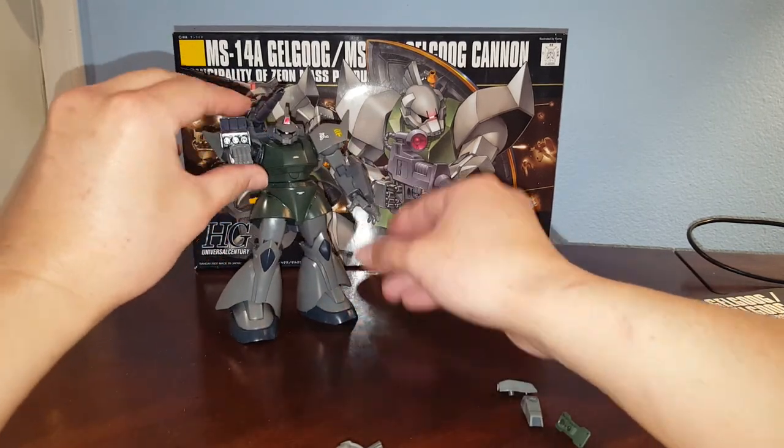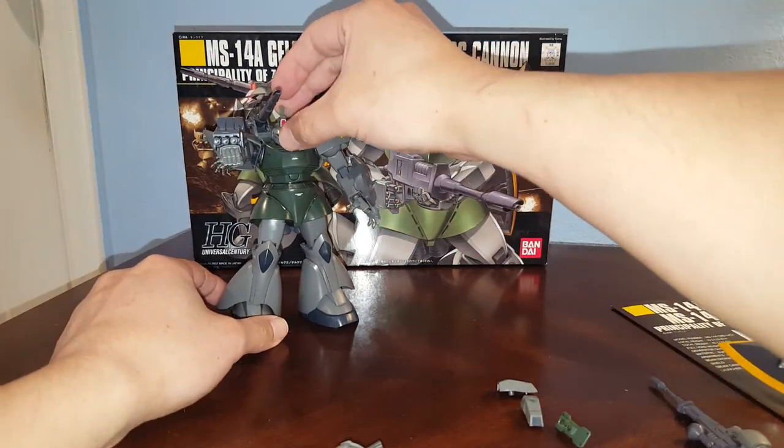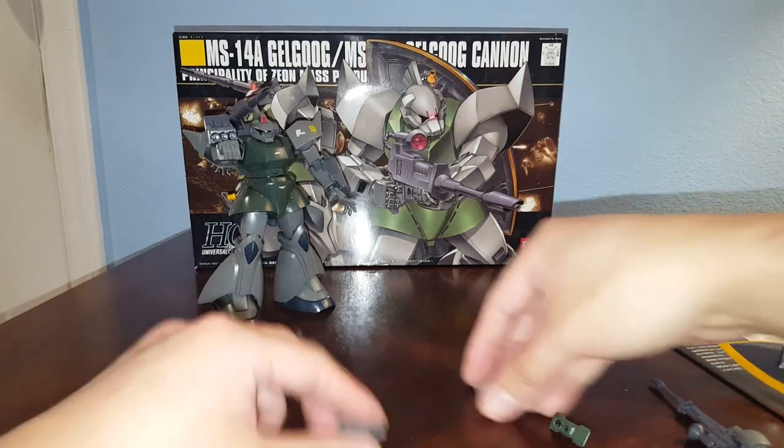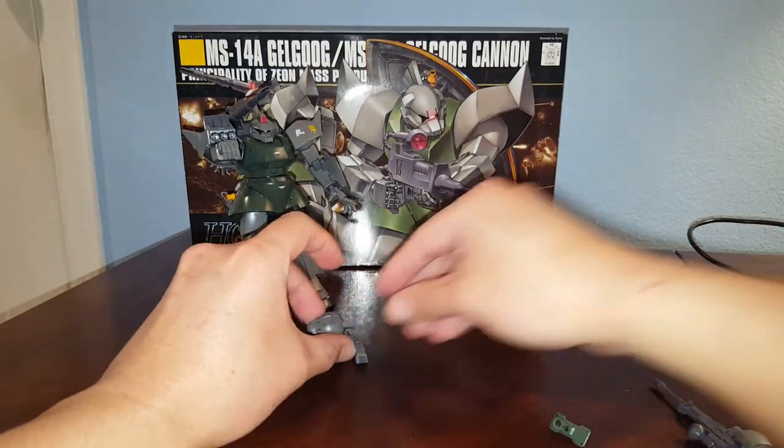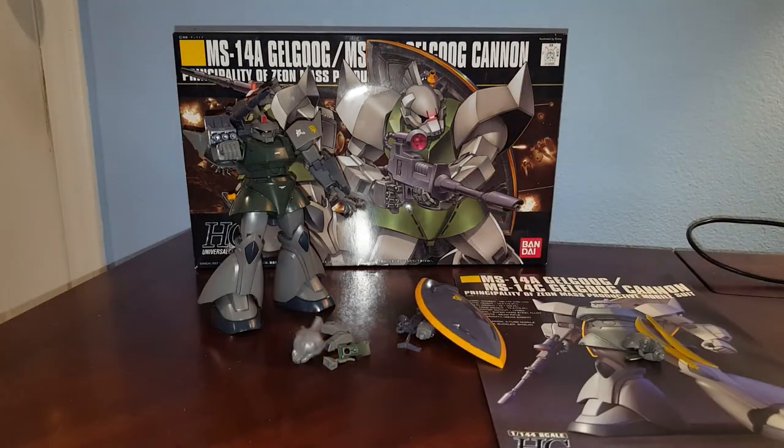I definitely recommend picking this kit up if you're a fan of the Gelgoog. I know the Gelgoog isn't very popular, but it's pretty cool. That's pretty much it for this review — I hope you guys find the information helpful, and as always, thanks a lot.